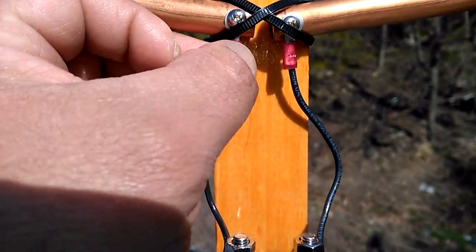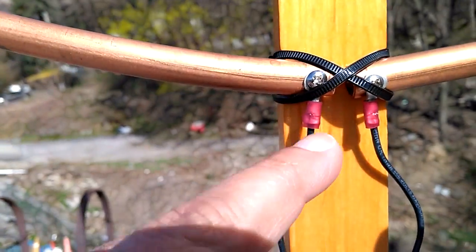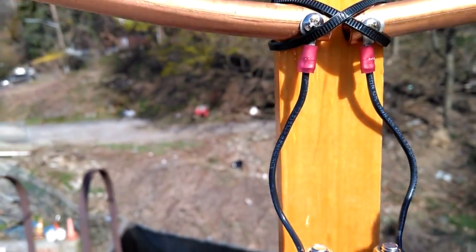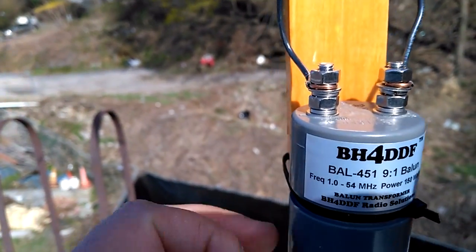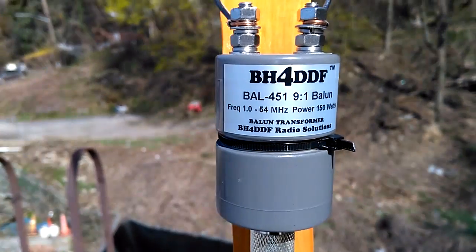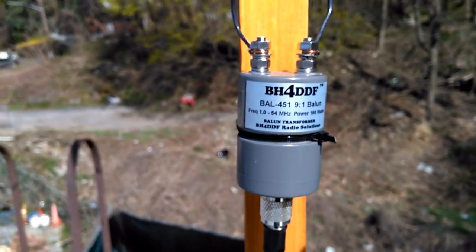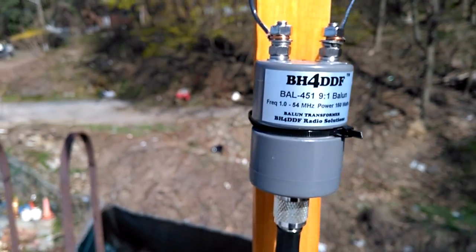Same thing on this side — crimped here. I could have soldered it, but I may have to change things so it's not permanent yet, though it will be permanent soon. I will weather seal all this. 9-to-1 balun — I picked this up a few weeks ago from eBay, around $20.